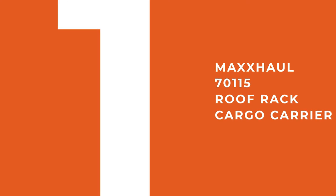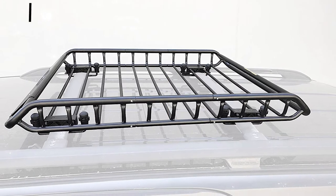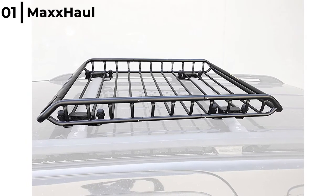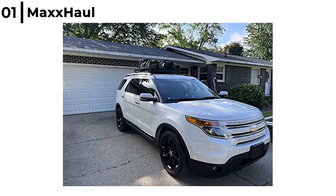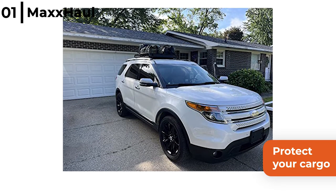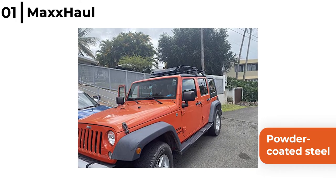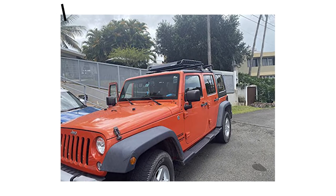Finally, coming in at number one, the roof rack cargo holder that we recommend is the Max Hall 70115 roof rack cargo carrier. This will give you instant cargo space. It is easy to assemble with a 150 pound load capacity and available in two different size dimensions. It can be attached with crossbars using u-bolts and rubber caps to protect your cargo. The Max Hall roof rack cargo carrier is constructed from durable powder coated steel to be rust proof from harsh weather, and it can be used on cars, SUVs and pickup trucks.